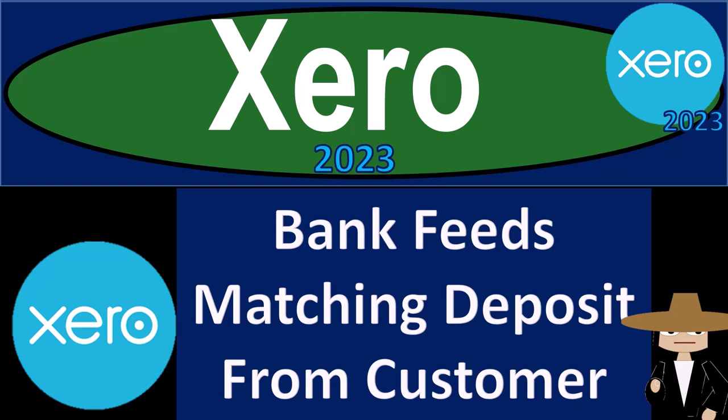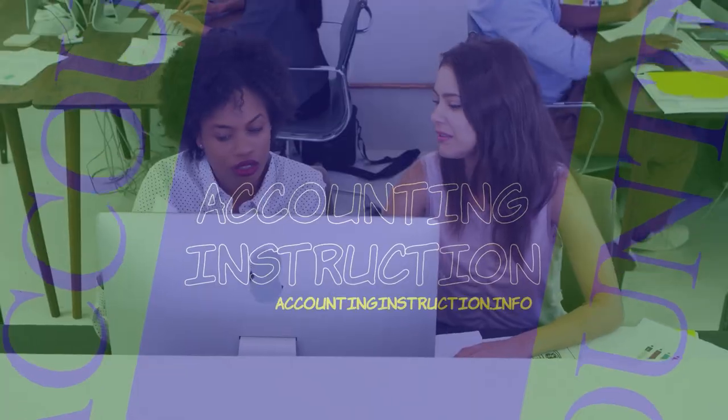Xero Accounting Software 2023: Bank Feeds Matching - depositing from a customer to a bank feed deposit. Get ready to become an Accountant Hero with Xero 2023.